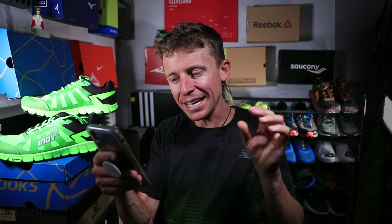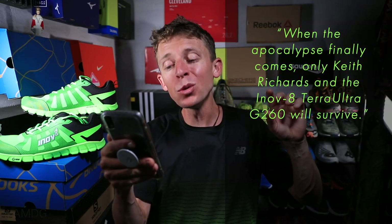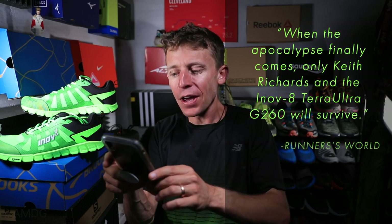It's from Runner's World, and it says: 'When the apocalypse finally comes, only Keith Richards and the Inov-8 Terra Ultra G260 will survive.' I couldn't agree more, because the build quality of all Inov-8 shoes that I've run in so far is just very, very high in my book. So good work, Inov-8, on creating high quality, durable shoes. I've never actually worn a road shoe from Inov-8, but as far as their trail running shoe lineup, very high build quality.